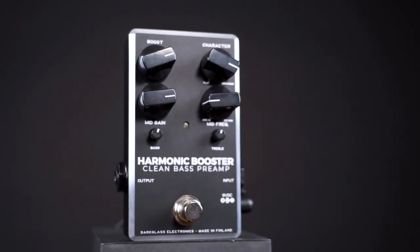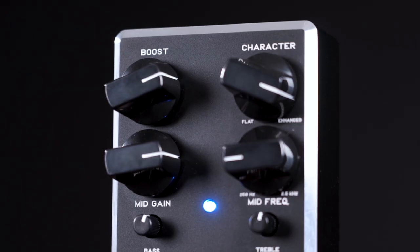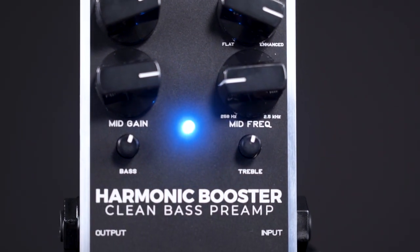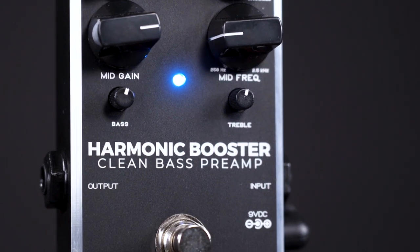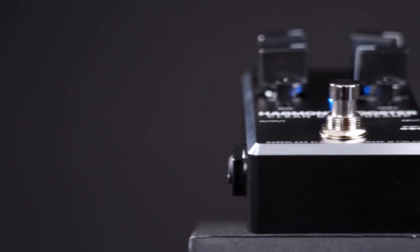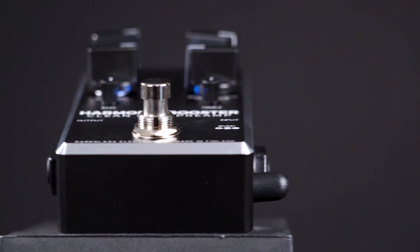Of course, you don't need any distortion to enjoy this pedal. In itself, it's just a very clean and fantastic-sounding bass preamp. This is something I would use any day if I'd like to add an active preamp to a passive bass but don't want to mess with the original state of the instrument. Seriously, don't mess with your beautiful vintage basses — leave them as they are, and get an outboard preamp like this one instead.